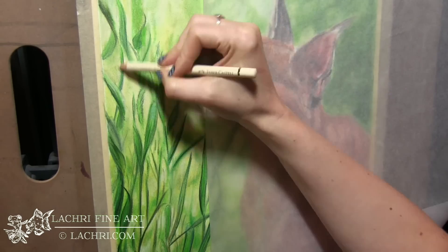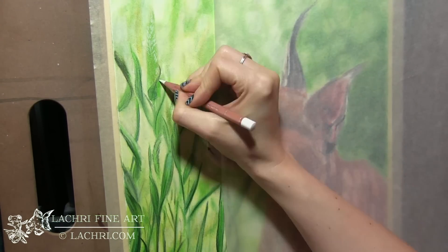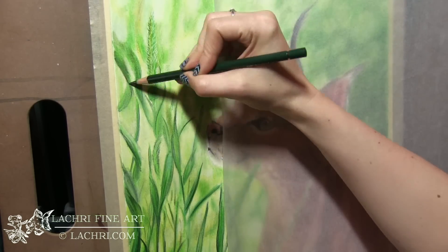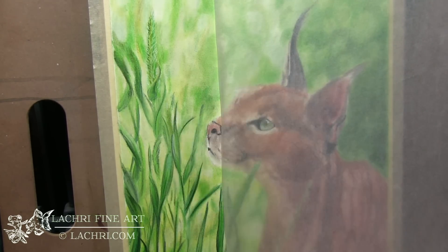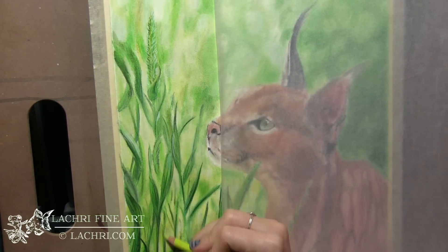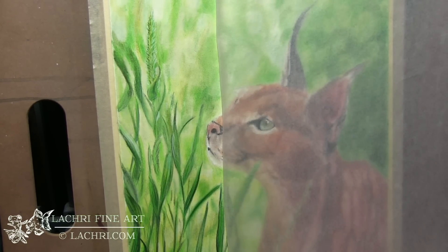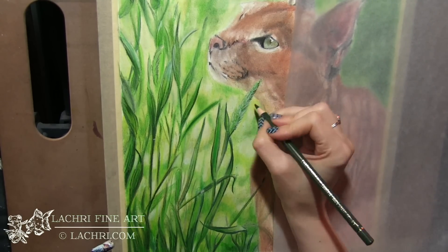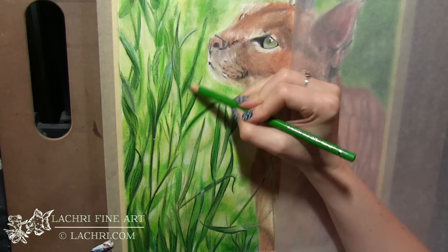I sprayed with the texture fixative and let it dry overnight. Coming back the next day, look at how well the pencils are sticking to my previous layers that I had completely burnished — I had totally flattened out the tooth of the paper — but the texture fixative spray brought the tooth back. I've tried texture fixative type things before and they don't work well at all with colored pencil. This one really, really does — it's amazing.